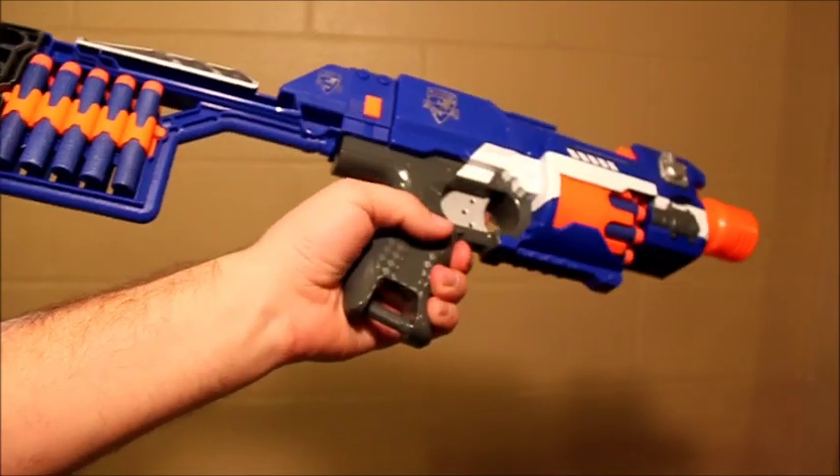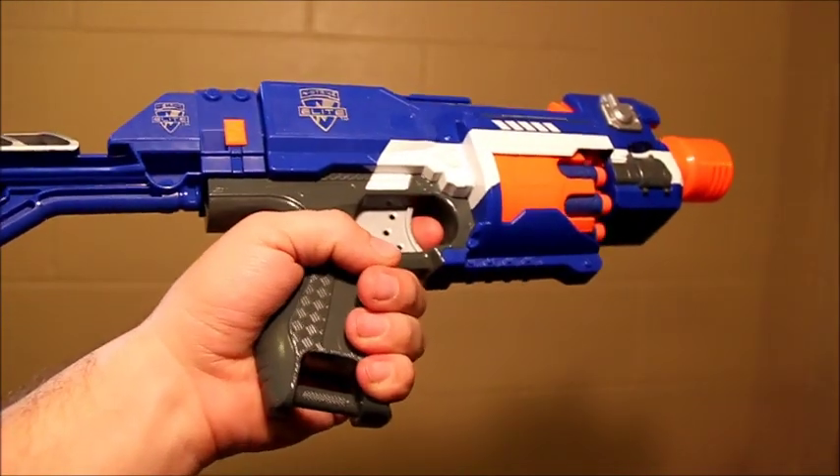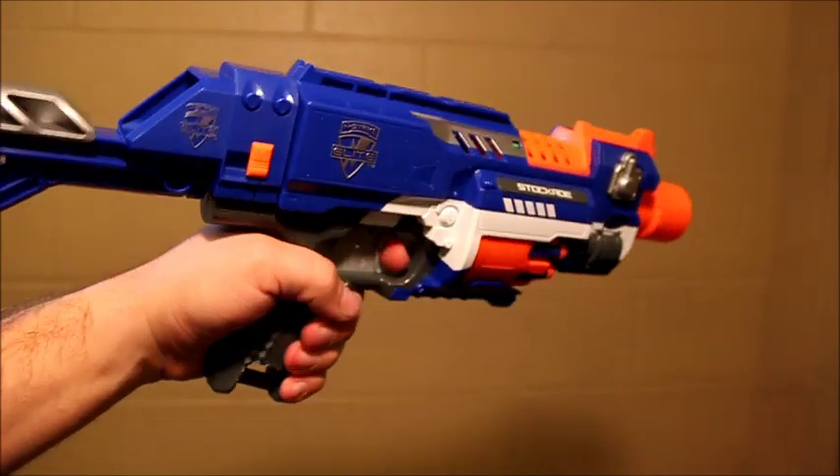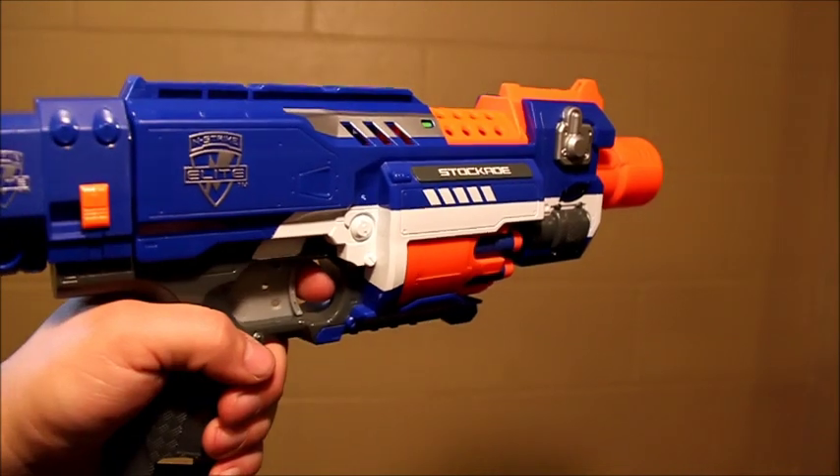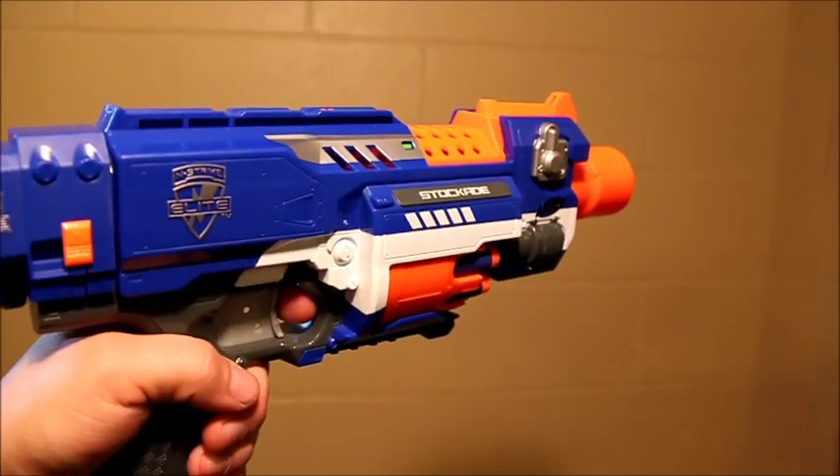This is the N-Strike Elite Stockade. This is the international version because it's using a silver trigger as opposed to an orange trigger, so it's slightly lower power, but its functions are all the same as the Stockade. You'll notice this is just a repainted, retooled Barricade from the N-Strike lineup.